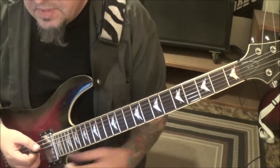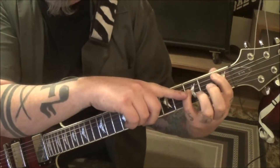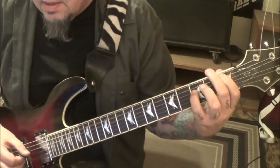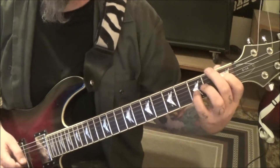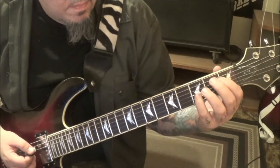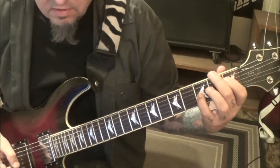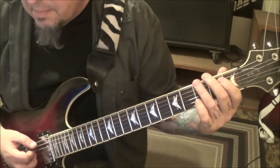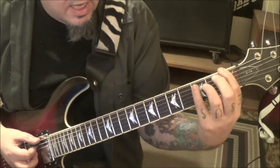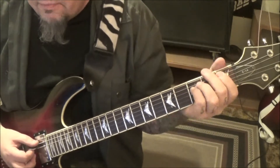So a B-flat: 1A, 3D. You can go pinky and then use your third finger to palm mute 3E. Jump to an E-flat power chord which is 1D, 3G. Then come back to that palm-muted 3E and go to an F power chord: 1-3, E-A. It's really all power chords there in the same fretting.